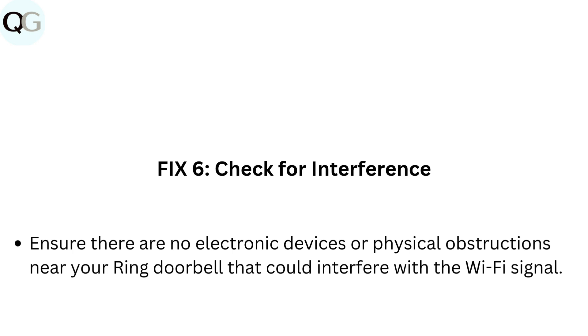Fix six: Check for interference. Ensure there are no electronic devices or physical obstructions near your Ring doorbell that could interfere with the Wi-Fi signal.